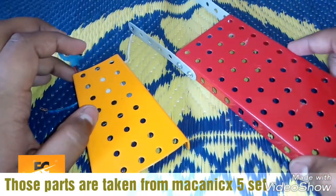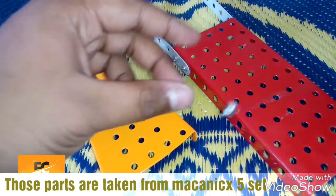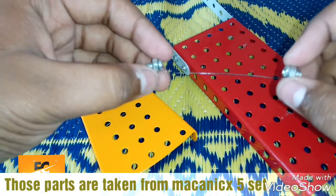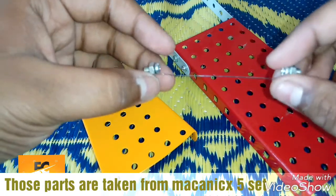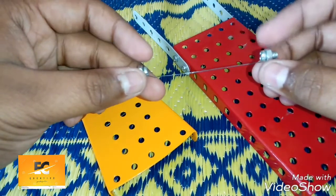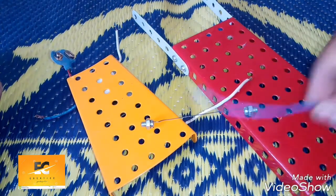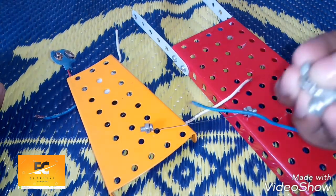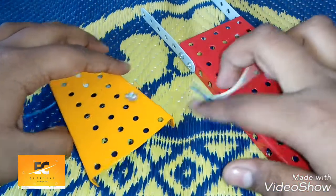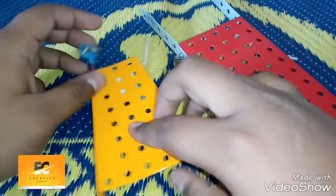We'll be using this type of wire — you can get it from the spring of a pen. I have stretched the spring like this and attached the screws here. We also need some wires, some screws, and since this will be a rechargeable one, we'll need a rechargeable battery.